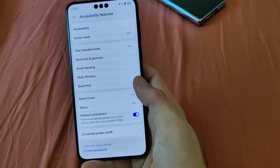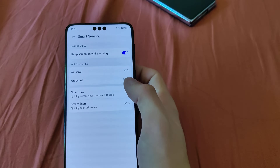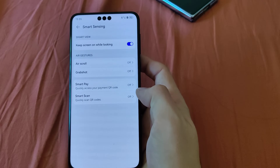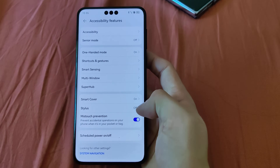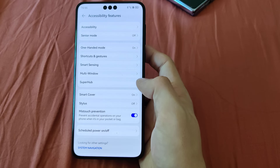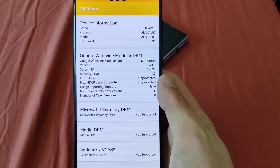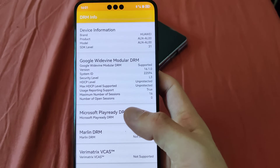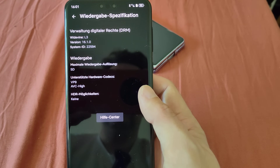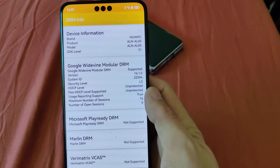When it comes to special features, we have smart sensing with air scrolling and grab shot available again, using the proximity sensor or the 3D face unlock sensors on the device. There's also stylus support that we can turn on and off, and smart cover support for the Mate 60 Pro. When it comes to the DRM level, we only have Widevine L3 support here on the Mate 60 Pro currently. This would mean that Netflix only supports SD quality right now, and all other streaming platforms as well. I hope that Huawei will update this to L1, just like on the Mate 50 Pro.